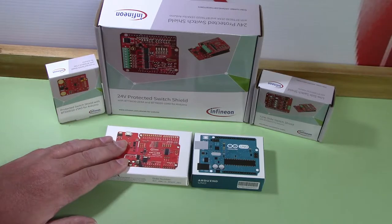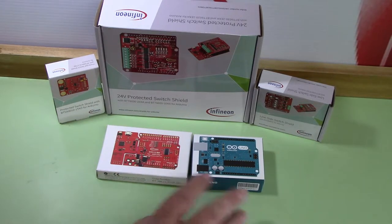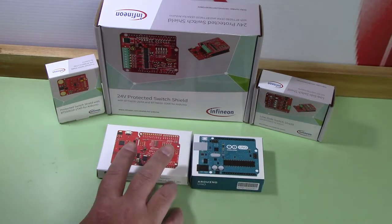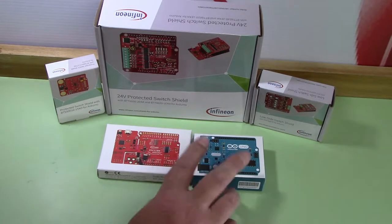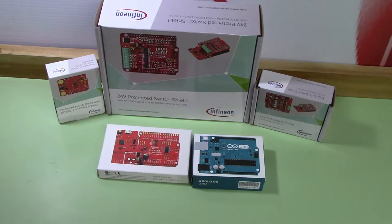So what we have here is the XMC 1100 Arduino Uno R3. The thing is, if you use this you don't need the Uno for programming — from what I recall from the previous one — but you can use either one. And then we got the low side switch shield as well as the 24-volt protected switch shield and also the protected switch shield.